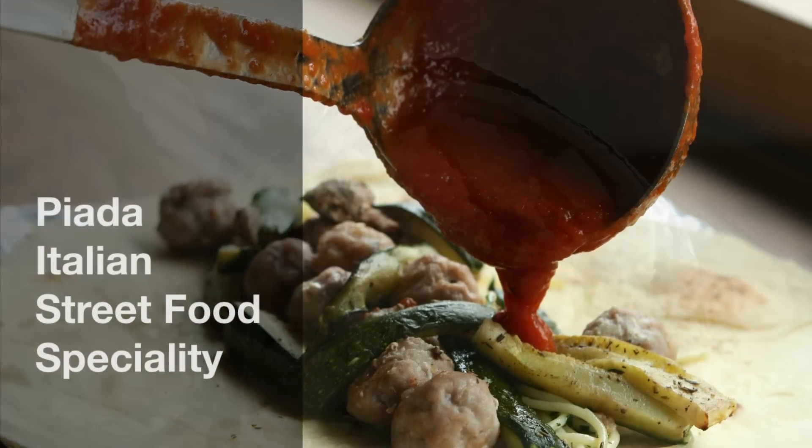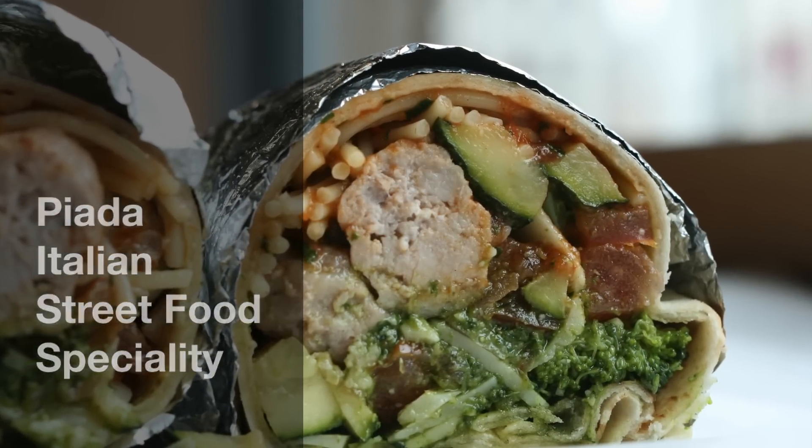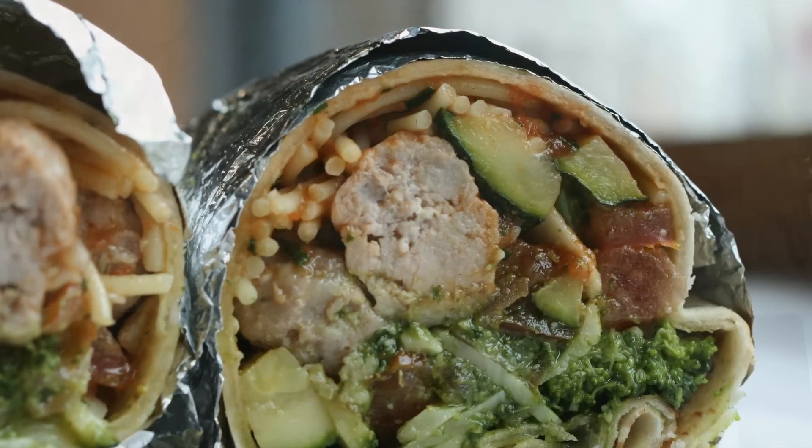We are Italian street food and we are making piada. Piada is a speciality for street food in Italy. It usually is used for a break from work, and it came from Bologna in Emilia-Romagna. You can find it mainly in the centre north of Italy, but you can find piada in every stand, in every party in Italy.